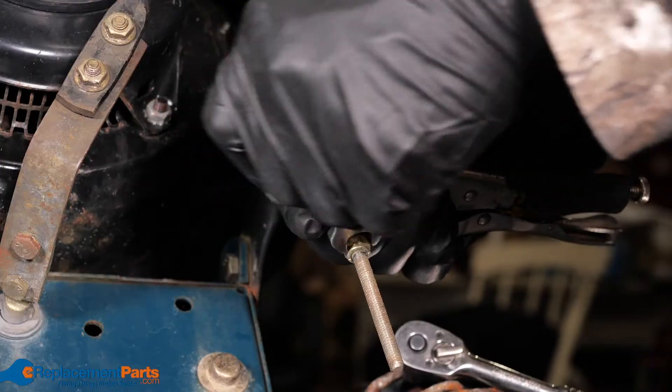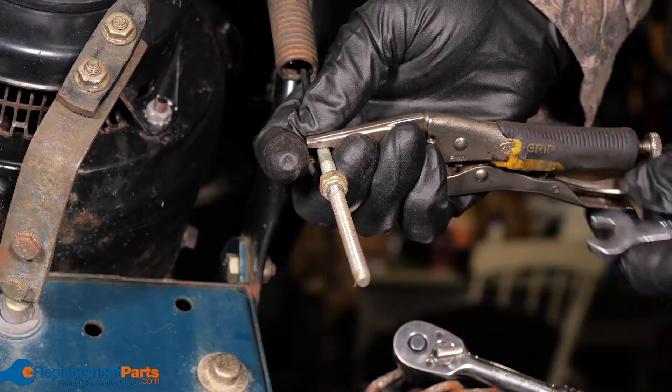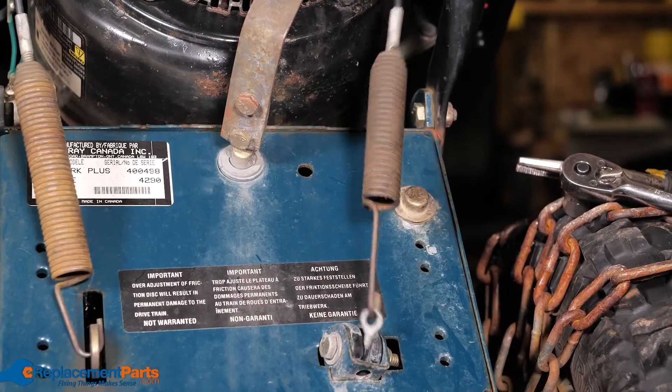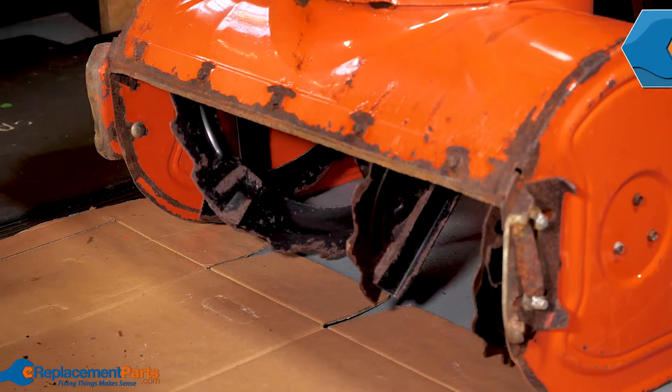Auger cable: if the auger cable is stretched or broken, it will not engage properly. Inspect the cable, and if it's just stretched you may be able to adjust it depending on your model. If you're unable to adjust it or if it's broken, you will need to replace it.